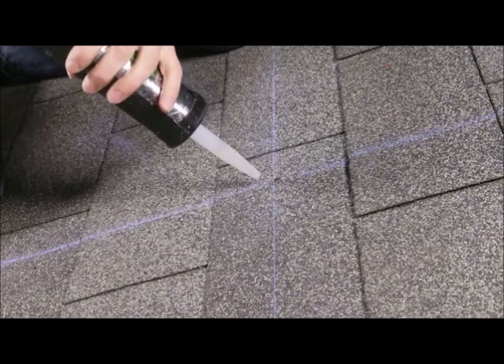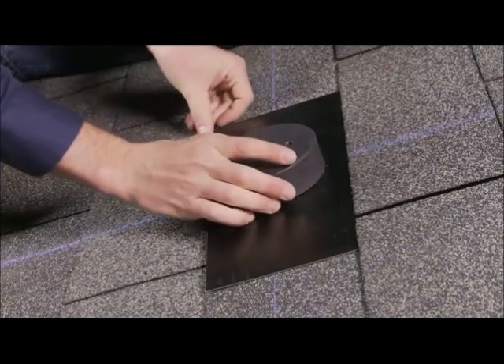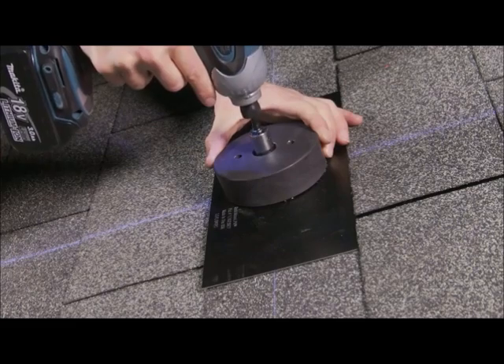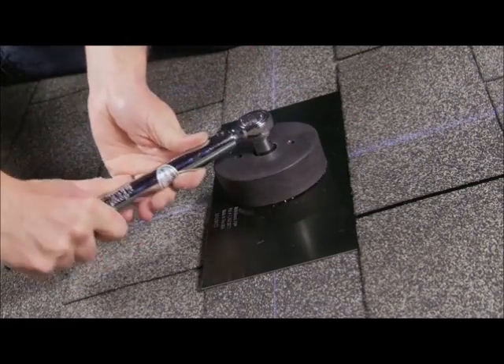Then a roof sealant, rated for the application, is injected into the pilot hole. After sliding the comp mount back into place, the lag screw and sealing washer assembly that is provided with the comp mount is driven into the rafter to a torque value of 13 foot-pounds. The torque setting is achieved with the use of a standard torque wrench.